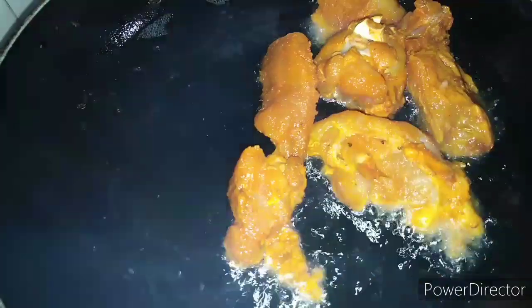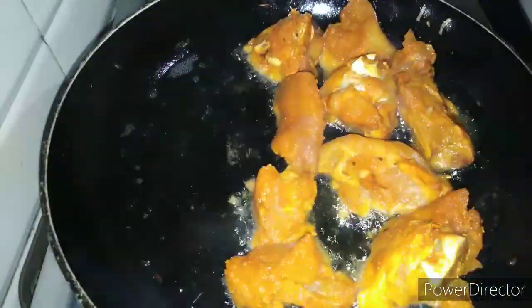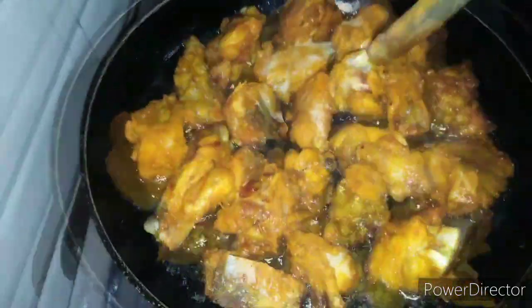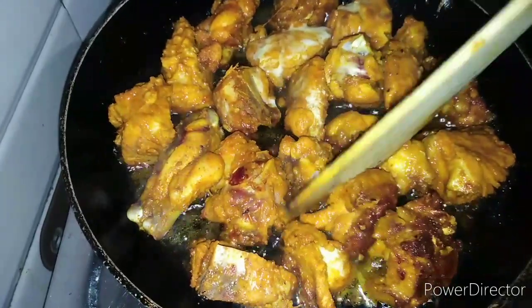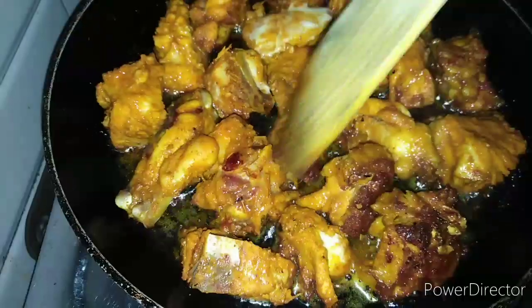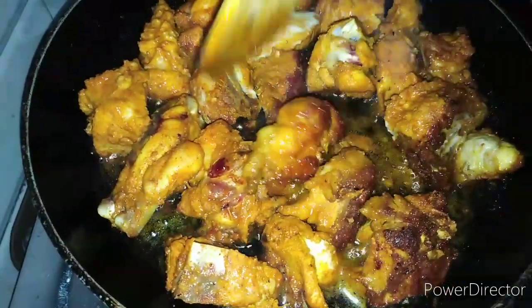Now let's fry the chicken. It's not easy to fry the chicken. We need to add the two parts of the rice.